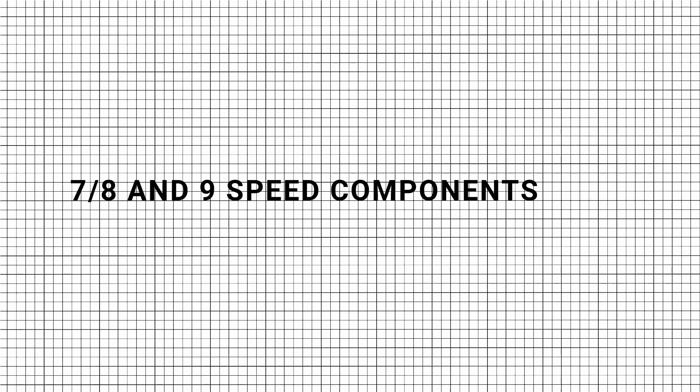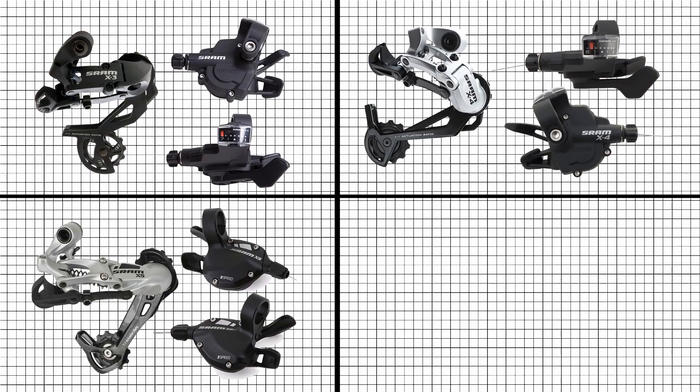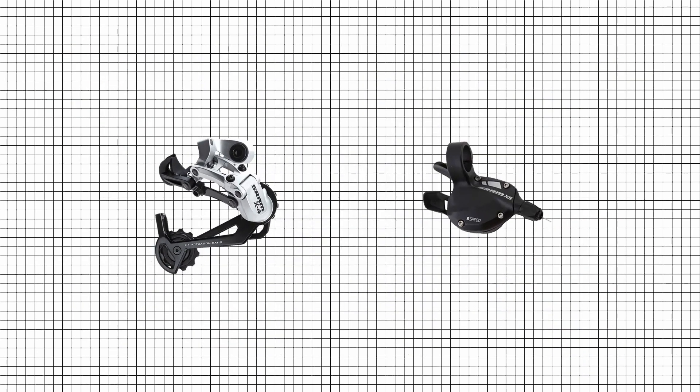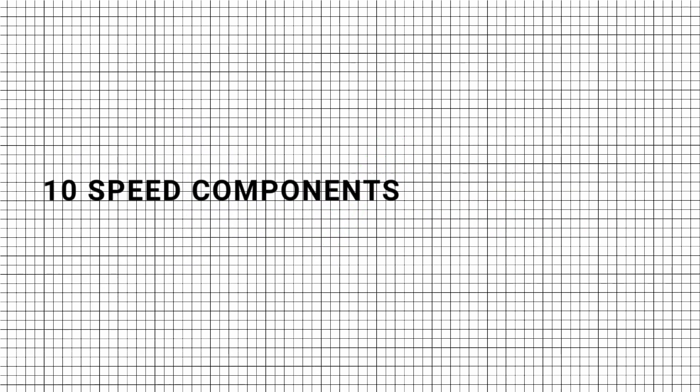Compatibility with mountain bike components — green compatibility. For 7, 8, and 9-speed components, all SRAM transmission components — X3, X4, X5, and X7 — are interchangeable. This means that the SRAM X4 rear derailleur will be compatible with the SRAM X5 shifter.